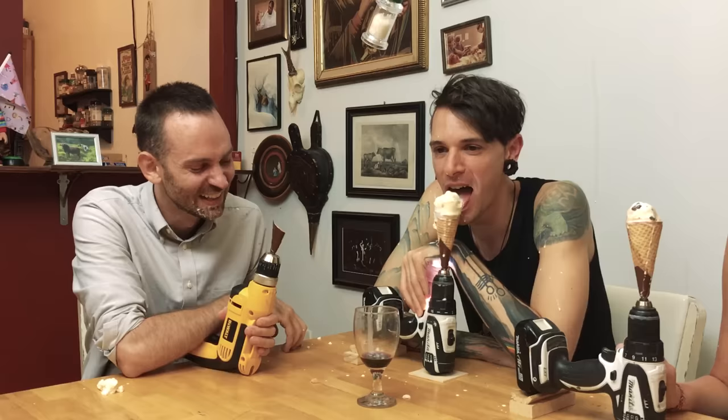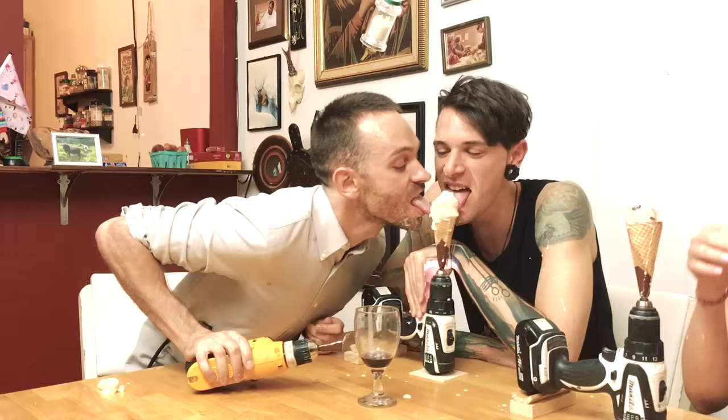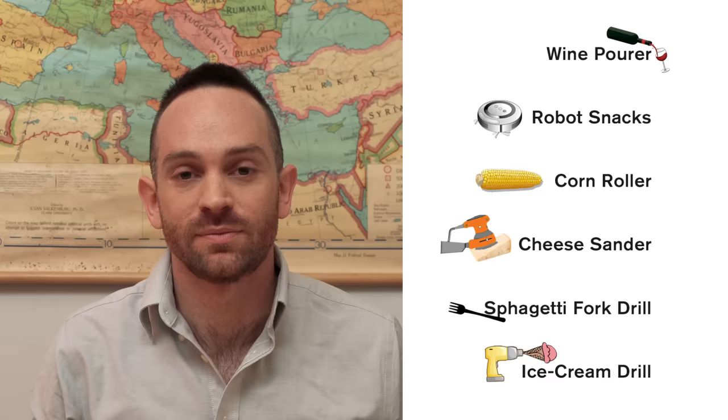I got my ice cream. You're not having wine. I have ice cream in my wine.